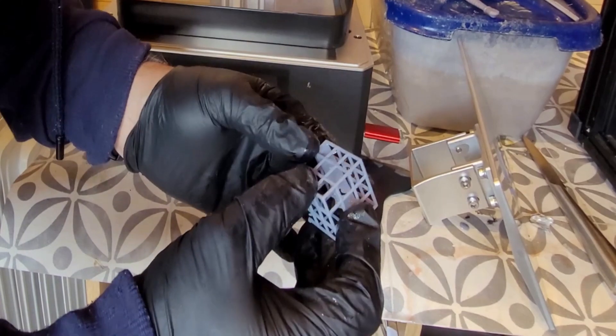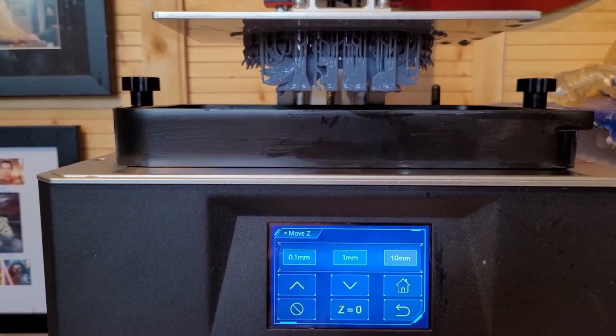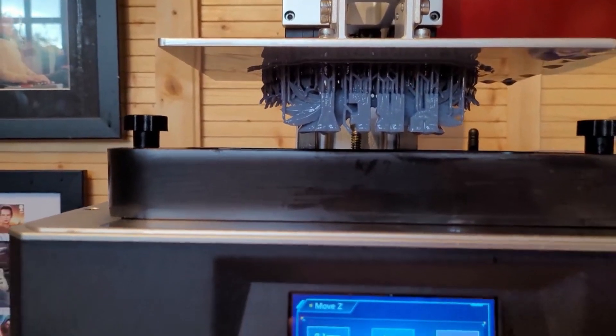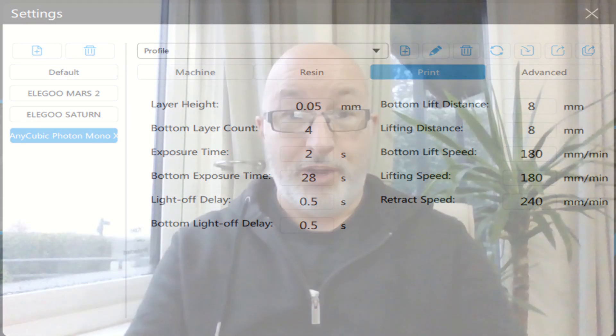Taking it back to when I first bought it, I had failed prints including the actual test piece itself. The thing just froze on me mid-print and I had to turn it off and on. It hasn't done that again — that was a one-off. I did tweak and adjust the settings and I'm going to put the new settings that I've used on screen here.